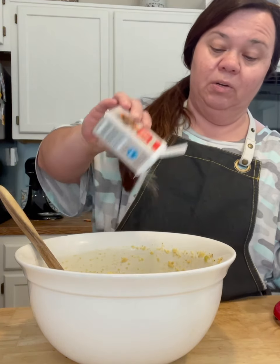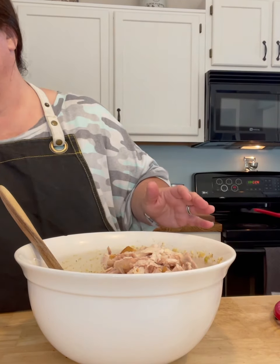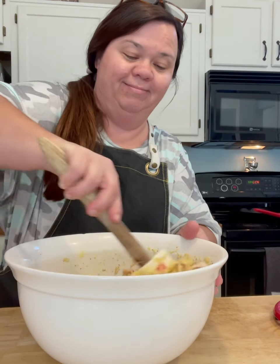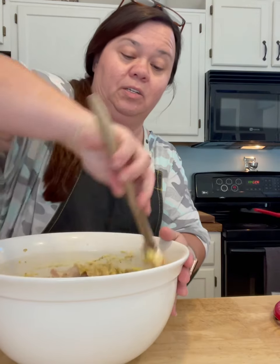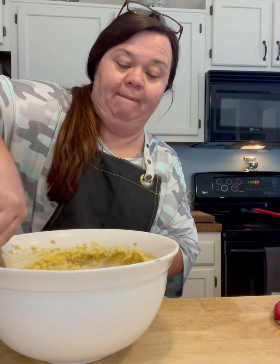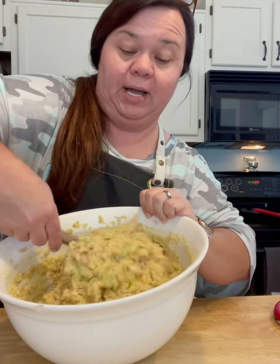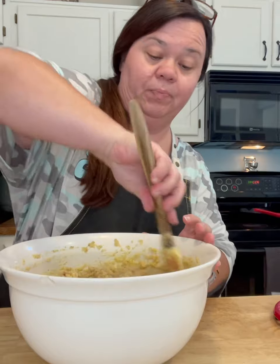My aunt Patty made the best dressing — at Thanksgiving she would put turkey in hers instead of chicken. Some people used to put giblets in theirs, but I don't like giblets. I'm adding an extra sprinkle of black pepper on top, then I'm adding my four cups of shredded chicken and giving it a stir. Baking it in a cast iron skillet makes a difference — I love those good crispy edges. You don't want it too dry, and you don't want it too wet either.